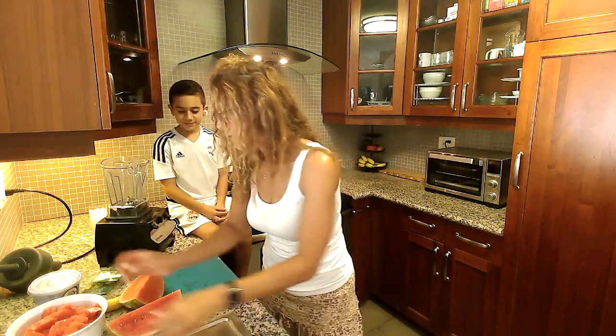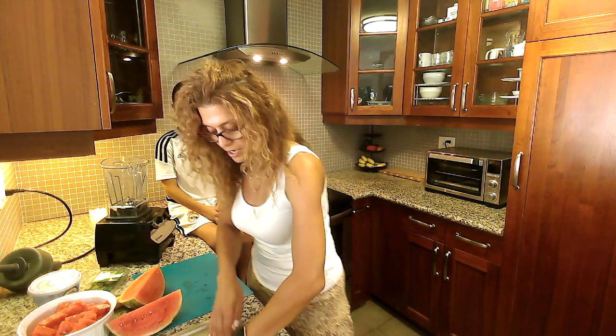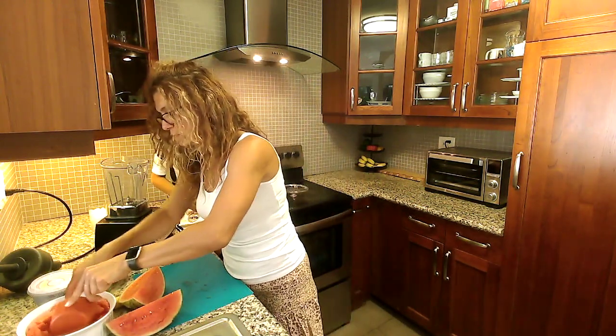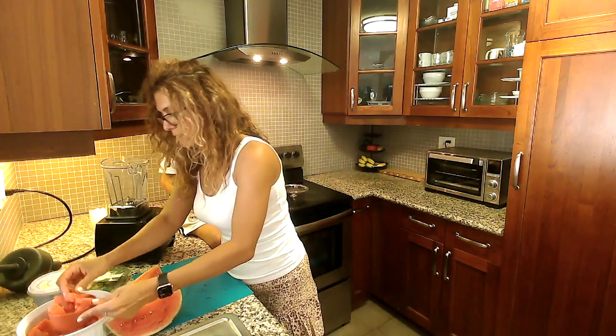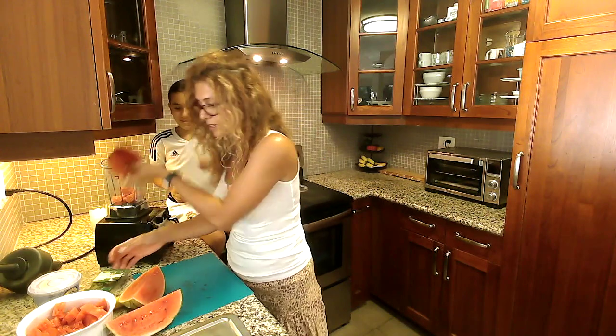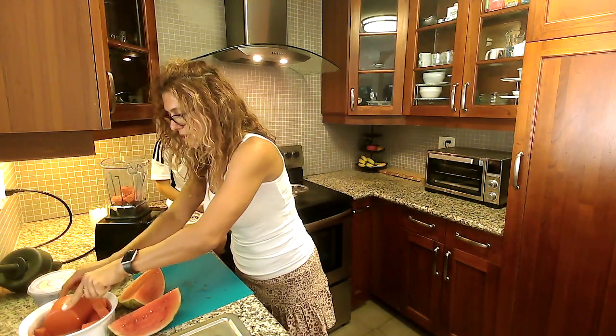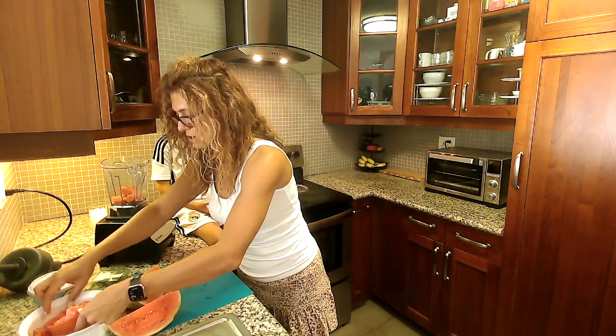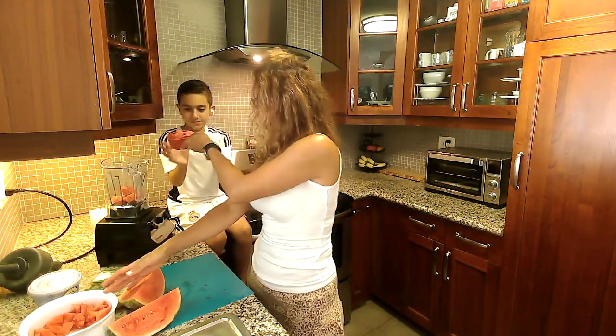So we need two cups of watermelon. Shane, here's one cup — help me out with that. Thank you. And the second cup, a little bit more. Here you go.